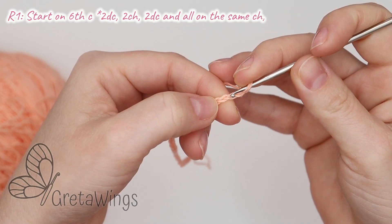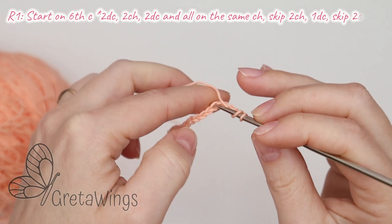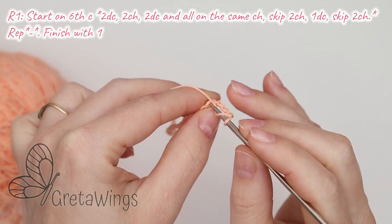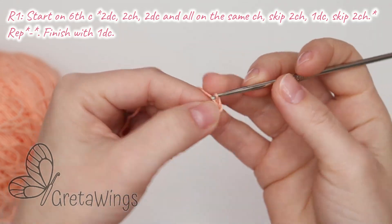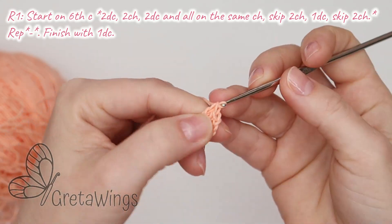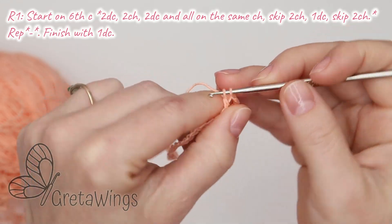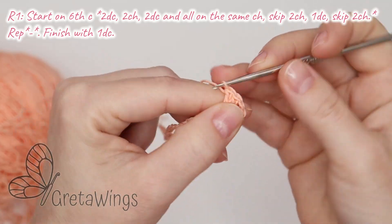Now we will start in chain number 6 — so 1, 2, 3, 4, 5, and 6. Here in chain number 6, the first W crochet. We will make 2 W crochet, 2 chains, and 2 W crochet in the same base: 1 W crochet, 1 more in the same chain, 2 chains — 1 and 2 — and 2 W crochet more: 1 and 2.